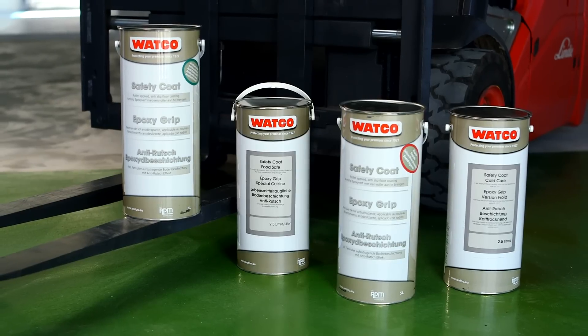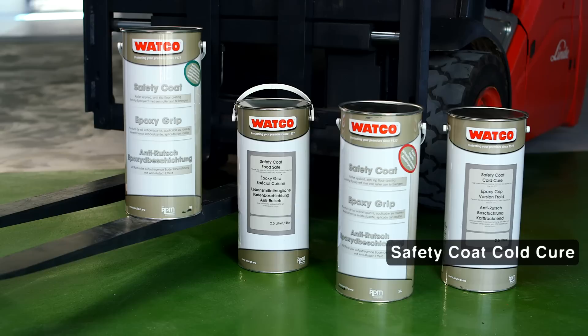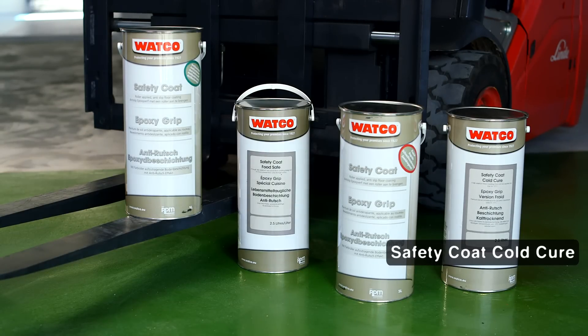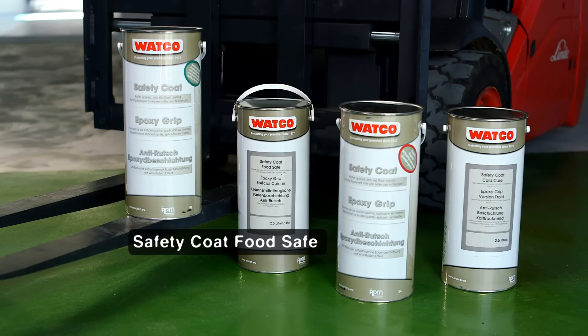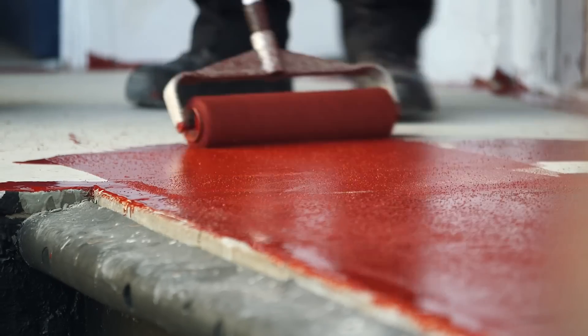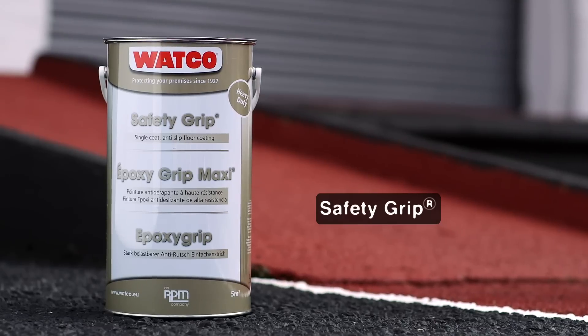Other products in the Safety Coat family include Safety Coat Rapid for rapid drying to minimise downtime; Safety Coat Cold Cure, an anti-slip solution for use in cold conditions; Safety Coat Hygienic, ideal for areas where safety and hygiene are important; and Safety Coat FoodSafe for food preparation and storage areas. Plus there's coarser textured Watco Safety Grip, recommended for ramps and areas that can get wet.